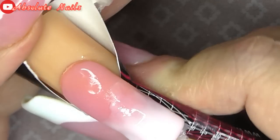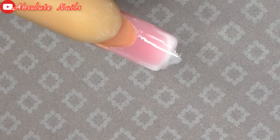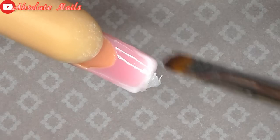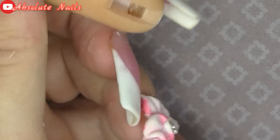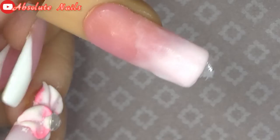Now I'm going to get this sellotape off. If I turn the nail around, you've got to do underneath because it is sticky under there — it doesn't get anywhere near the lamp. So I'm just going to file this nail now.